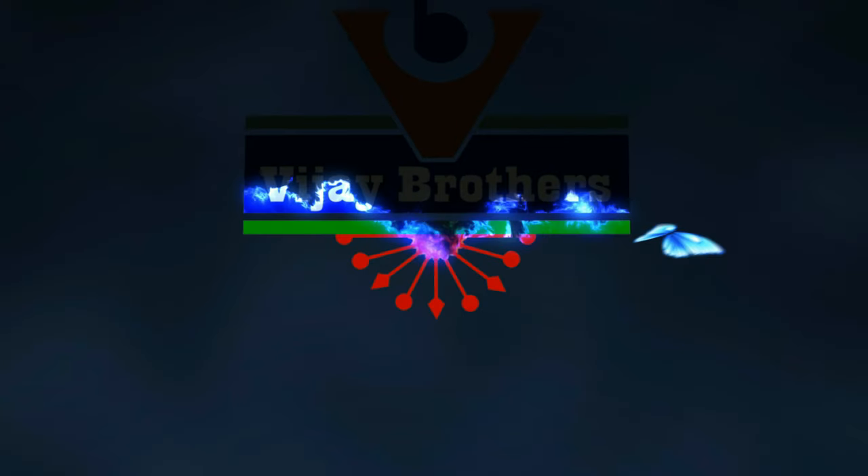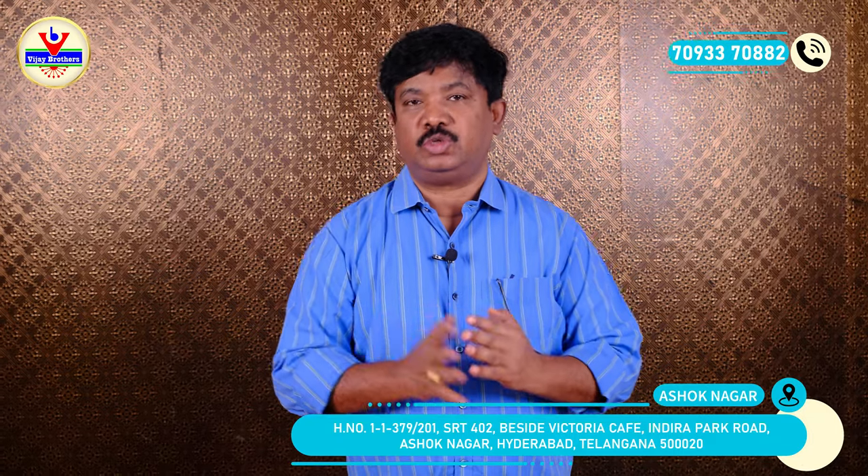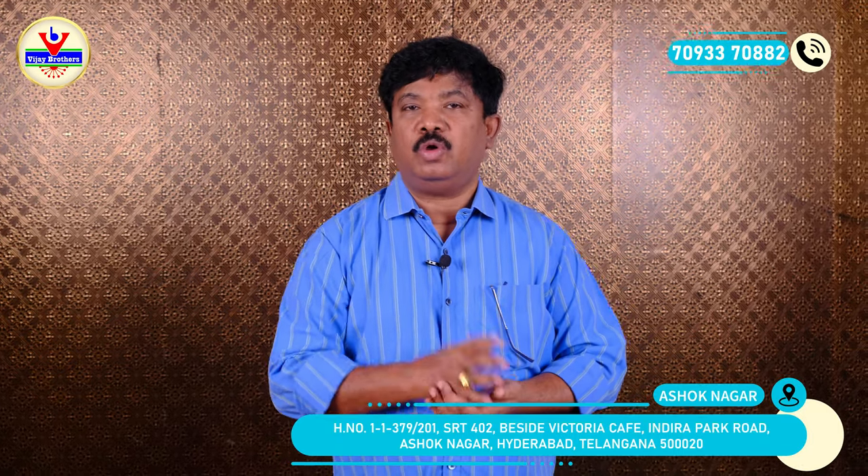Hi everyone, welcome to Vijaya Brothers. In this show, we have two varieties, and the two varieties are different.